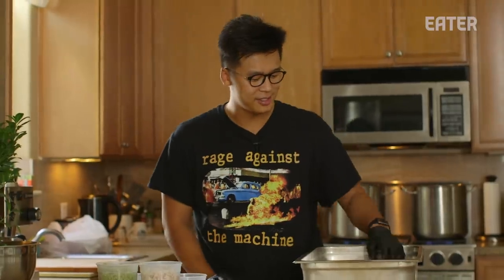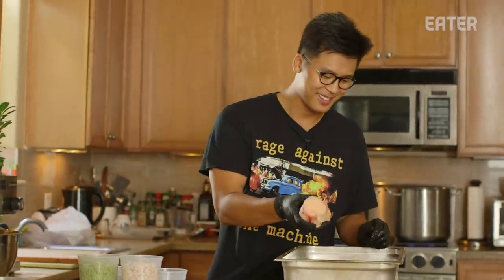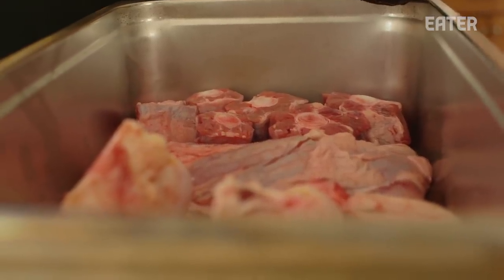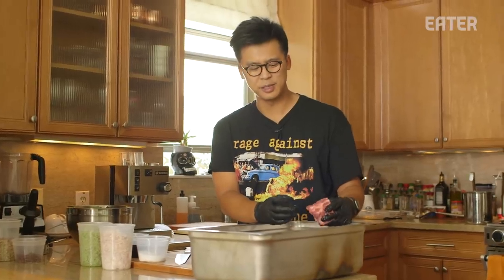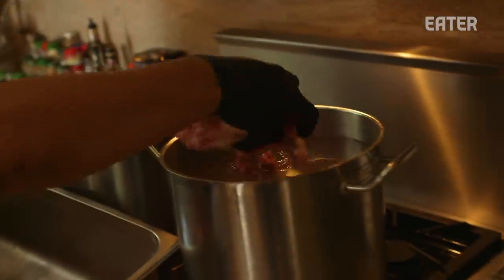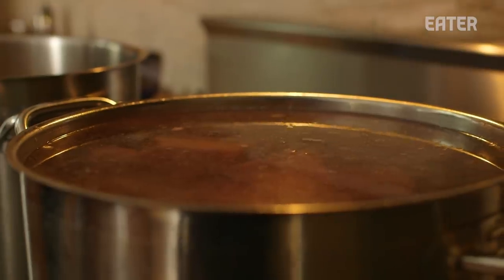We're making bun bo hue. The stock is comprised of femur bones, which have marrow we'll use to thicken up the stock, some beautiful chuck, and oxtail as well — which is a tougher cut, but once you boil it for five or six hours it becomes extremely tender and really flavorful. We'll take all three components and add them to the broth. I'm from Da Nang in central Vietnam, and the city next to us is Hue, the old imperial capital, known for this spicy noodle dish. Once it boils, the impurities will come out and we let the broth do its thing.